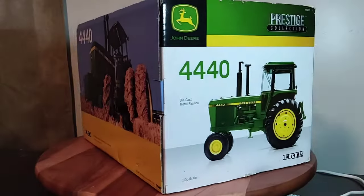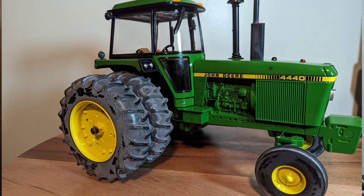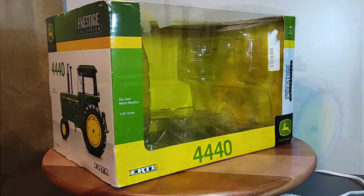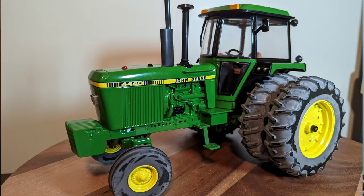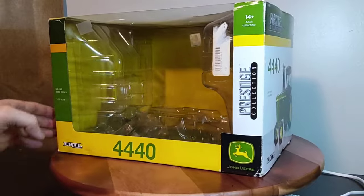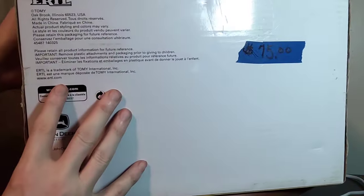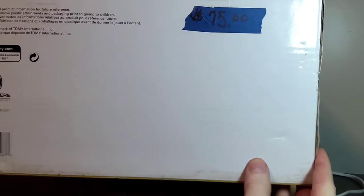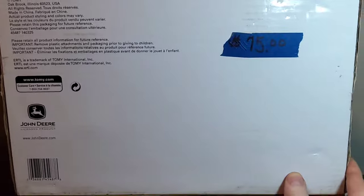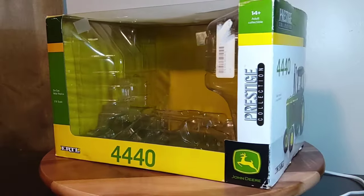What's up everyone, Phil back again for Replicas of the Past. I want to take a quick look at this replica I just got this week — it's a John Deere 4440 Prestige Collection, as you can see on the box. 4440 plastic shell inside, and there is not a date on the bottom of the box that I can see, so if anybody knows what year this was produced, let me know.